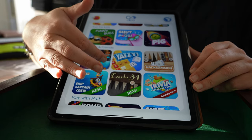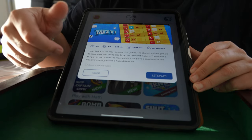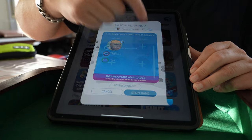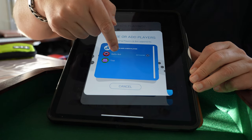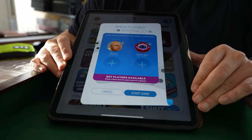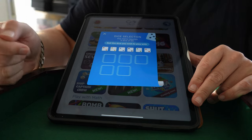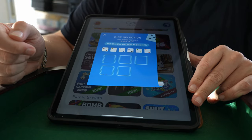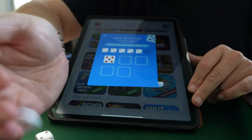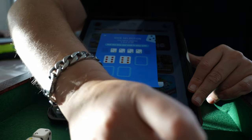Of course everybody knows Yahtzee — it's called Yahtzee here. They give you some information about the game. What you do is add your player and add, in this case, a bot. You can go with four players. Then you just start the game. You have to select your dice, take them one by one and throw them. The system recognizes each die — red one, orange one — and it shows you the numbers you've thrown.